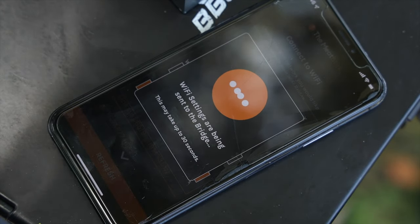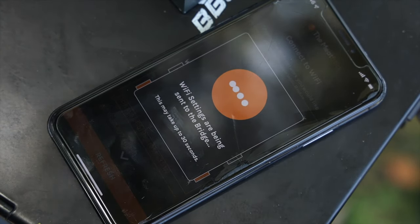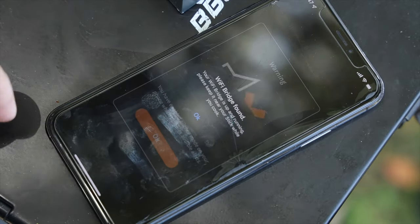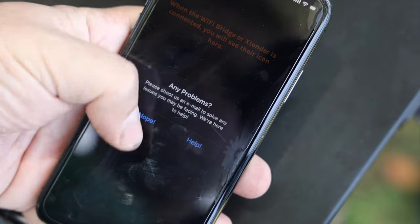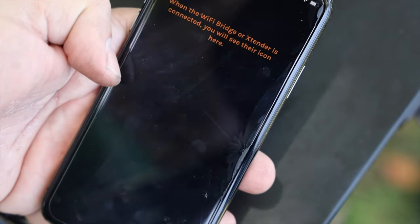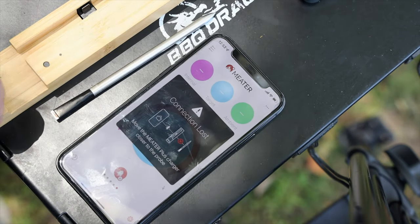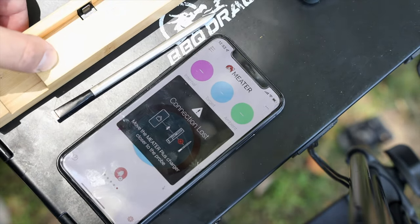Setting up the wireless bridge was just as simple. I had to plug in the unit, but once you do, the app identifies it right away. I did have to do a quick firmware update, but that was basically it — it was ready to go. Setting up the Meater Plus is just as easy and you get lots of guidance, but for the sake of time, I'm not going to show you how to do that.